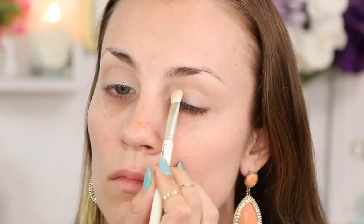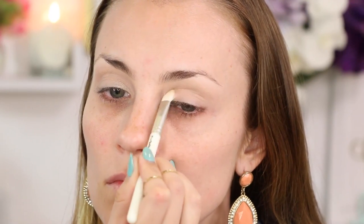Next I'm going in with Uninhibited. I'm just gonna pack that in right on the inner corner of my eye. There's gonna be some fallout because it's shimmer — don't worry, we'll clean that up with a makeup wipe if we need to.